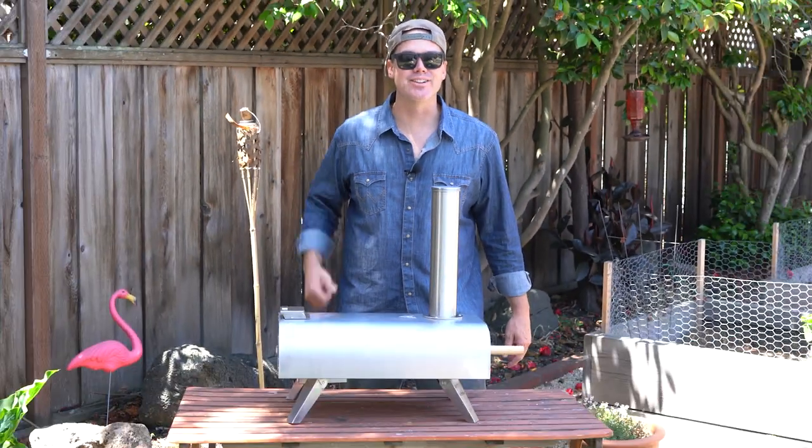If you want to up your pizza game without breaking the bank, you're going to want to catch this episode.